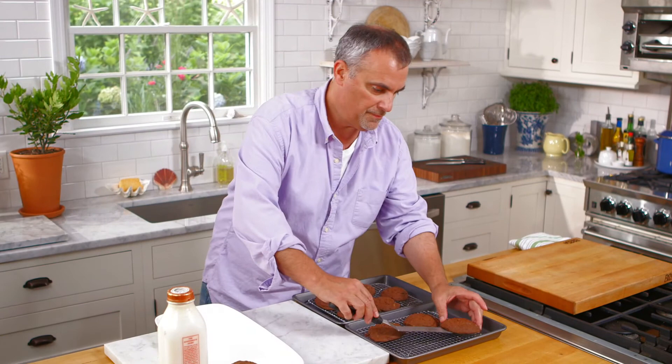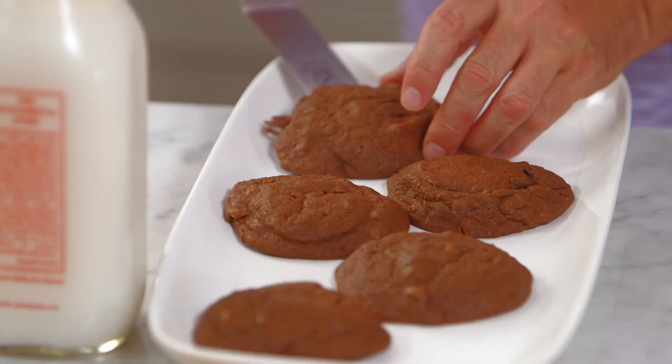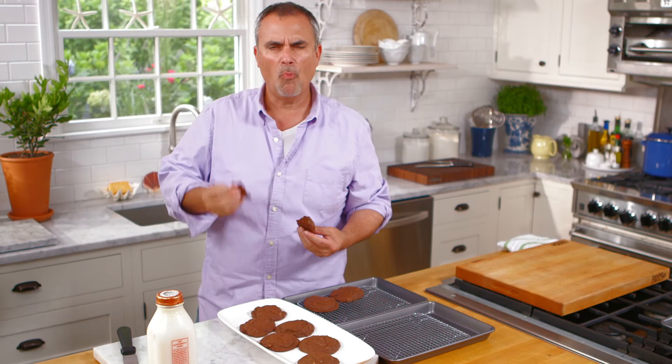Once the double chocolate cookies have had a chance to fully dry, you can set them up on your platter. Even if they're still a little warm, get a nice glass of milk. These are my double chocolate cookies — a great way to have a sweet treat at the end of a meal. You might even want to share with friends, make a goodie bag. And to cap it off, my classic double chocolate pecan cookies.